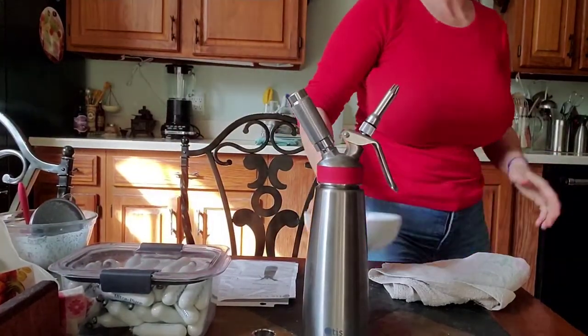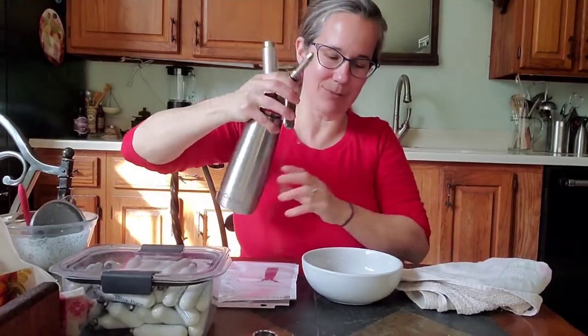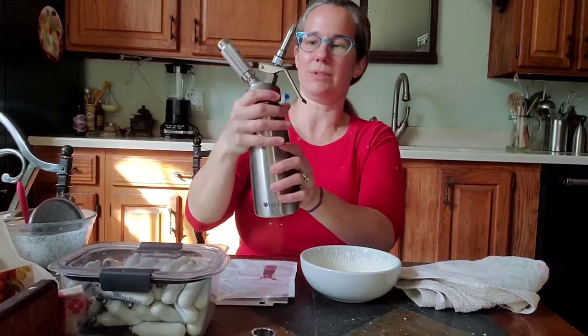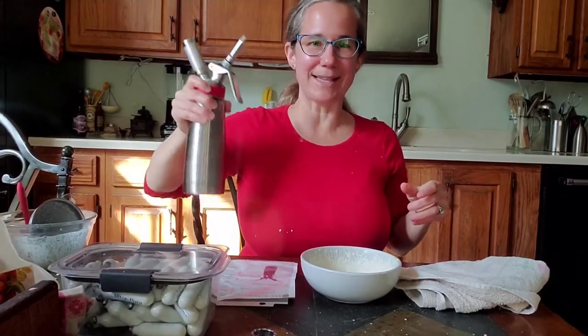Now let's see how it turned out. You can shake it any time you're about to use it. Hold it upside down — oh, I just messed up somehow. Let's try that again; I wasn't shaking enough apparently. I just made a mess.